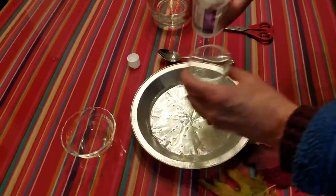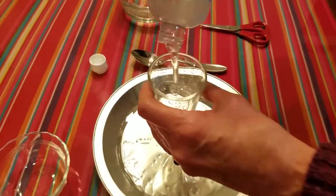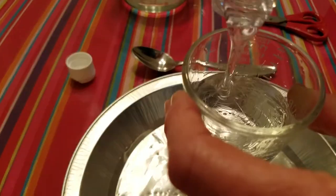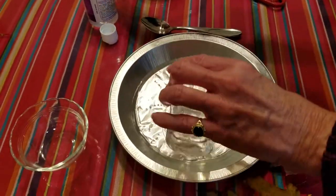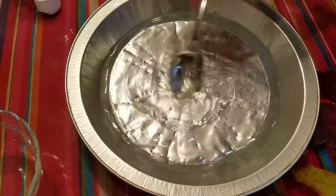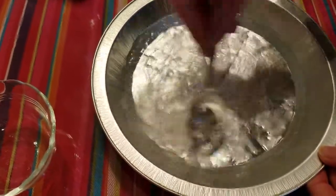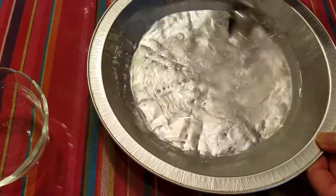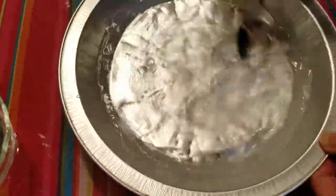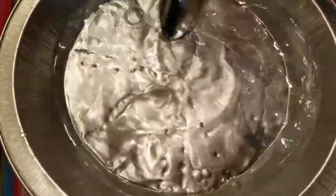It's a very emollient kind of thing and it's going to make the leaves very soft and supple. So you just put that in your water and then mix it together, stir it up a little bit, make sure it's mixed pretty well. I made quite a lot this time — you probably wouldn't need that much unless you were doing a lot of leaves.